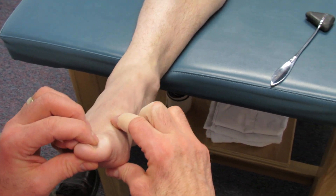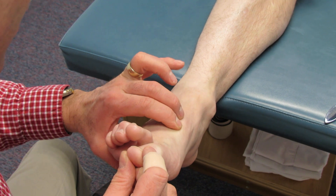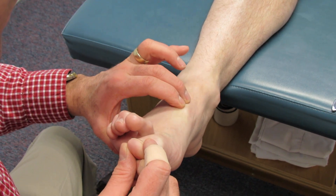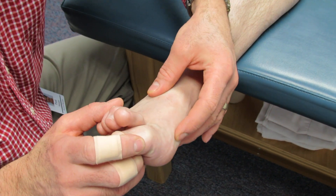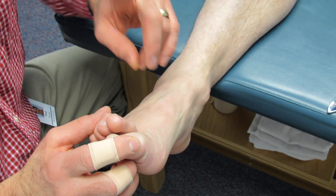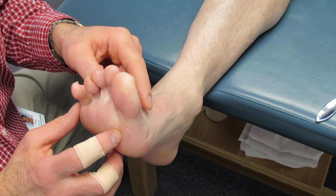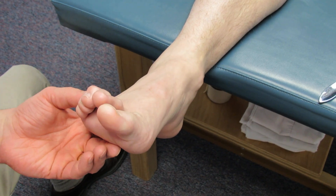Some tenderness here. I have my big band-aids. This is all tender through here, but not tender here. Pull your big toe up — and that hurts right there. Okay, good. Rest — okay, good.